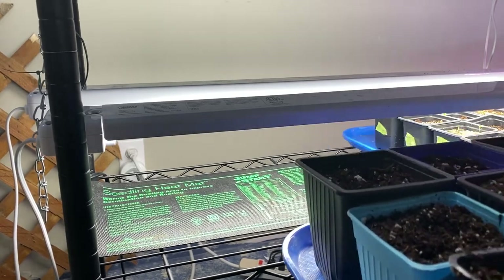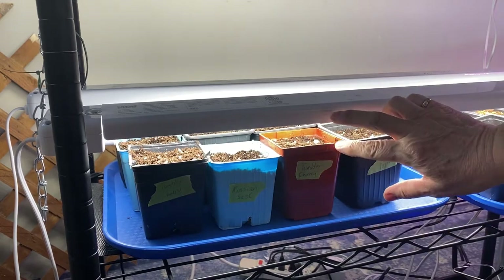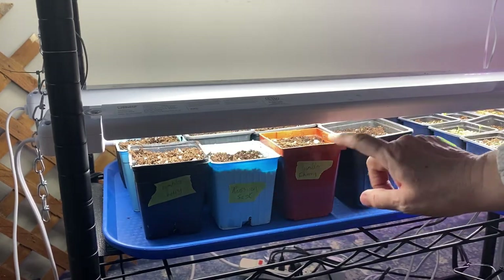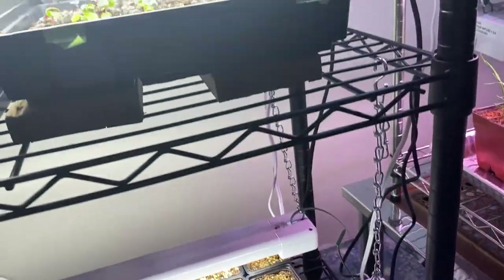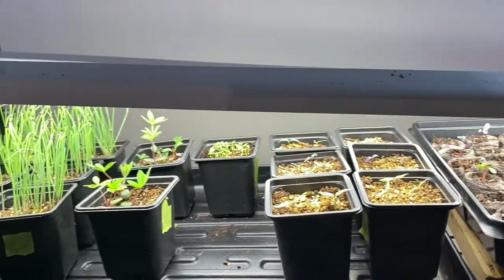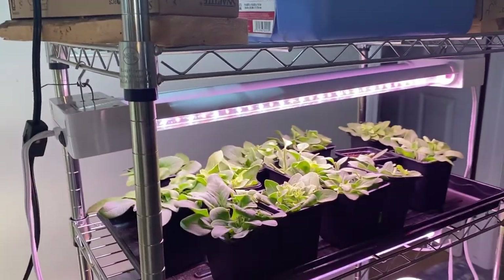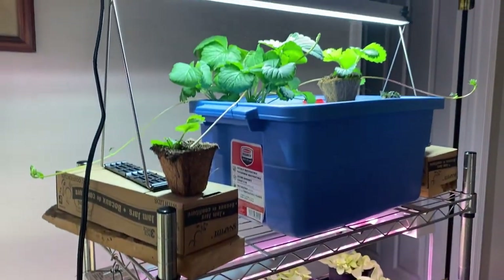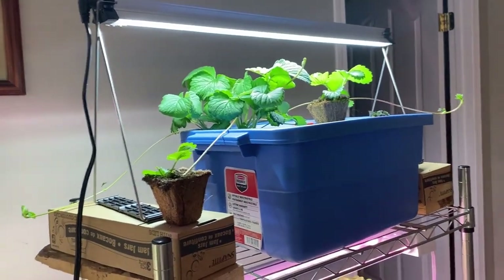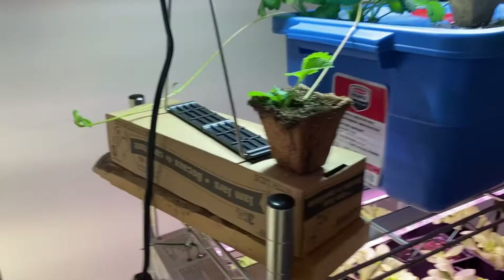The rest of my tomatoes will go onto a heat mat underneath grow lights, about two inches from the soil — these should germinate within the next four to seven days. My indoor growing space is getting pretty full: I've got peppers, onions, flowers started, petunias, ornamental grasses, and up there I've got my hydroponic strawberry sending out shoots all over the place. I'm trying to come up with a plan to capture those and start them into some soil so I can move them outdoors.